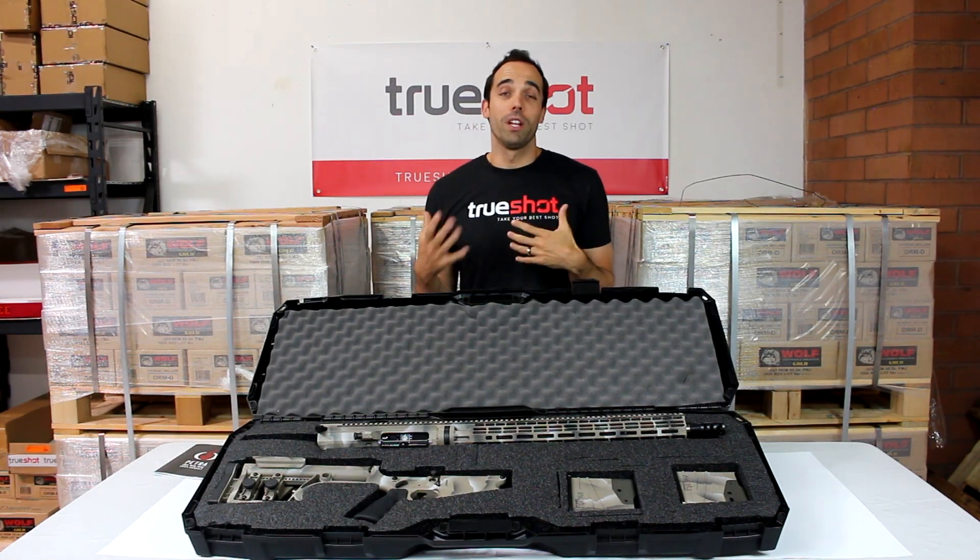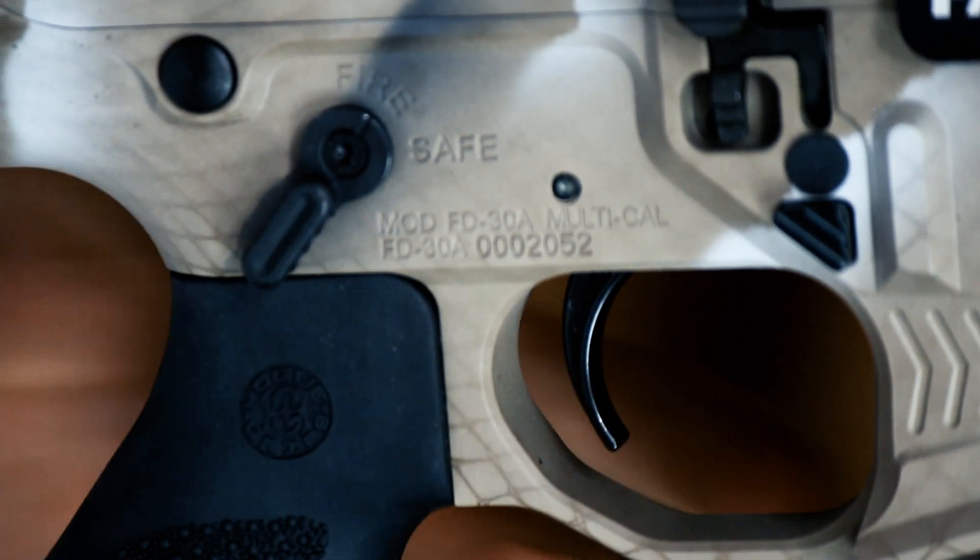Finally, if you know us, you know we love a good trigger, and the Geissele SSA-E doesn't disappoint.